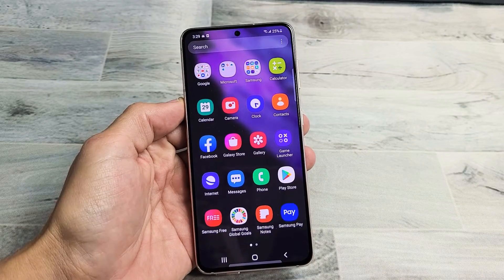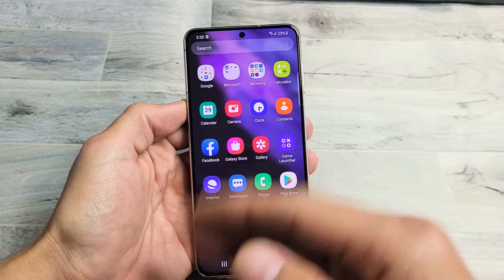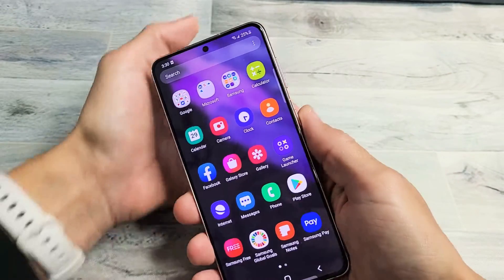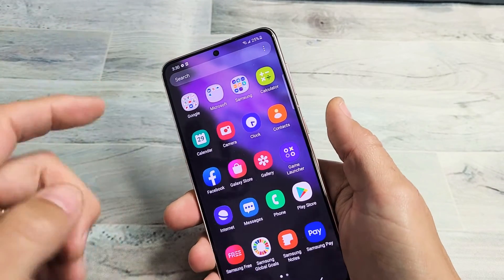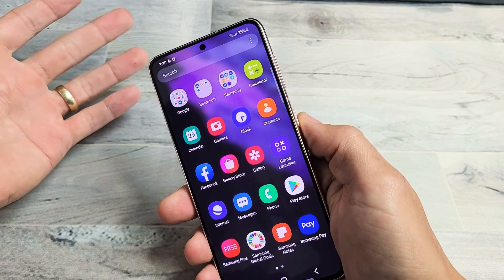I have a Samsung Galaxy S21 here. I'm going to show you how to fix the issue where the screen is frozen or unresponsive and you can't do anything and you're not able to restart the traditional way. So what we're going to do is we're going to pretend that this phone is frozen, and we're going to force it to restart.